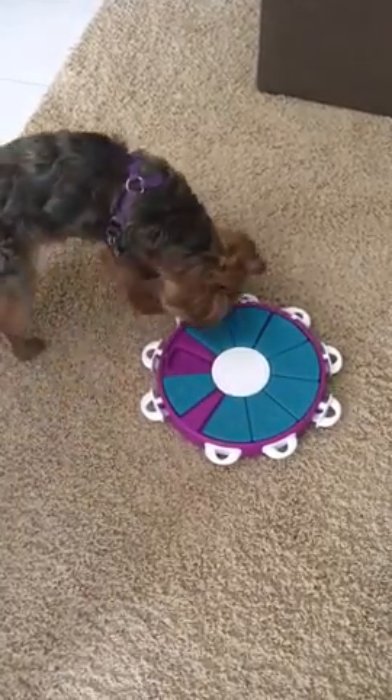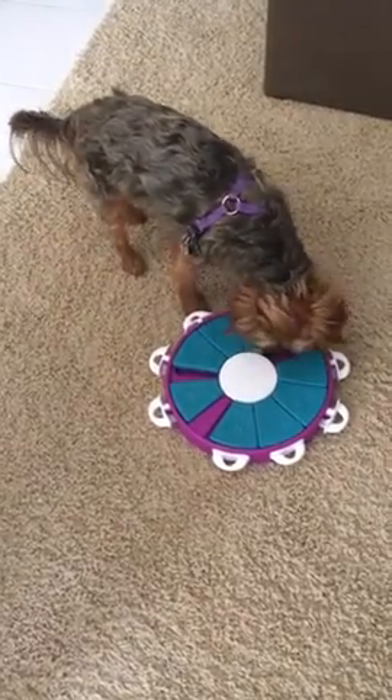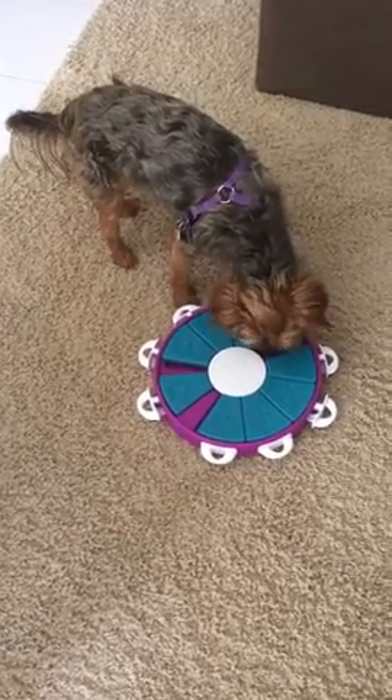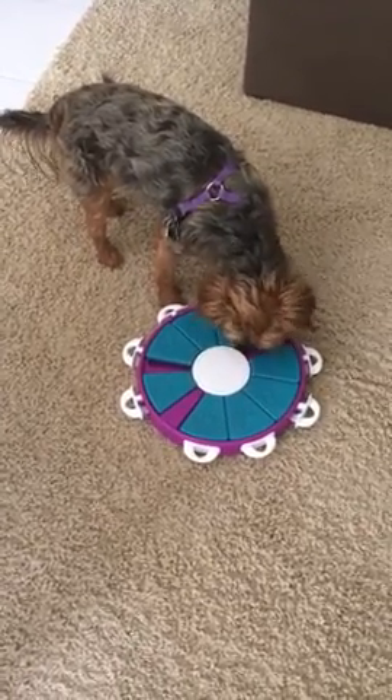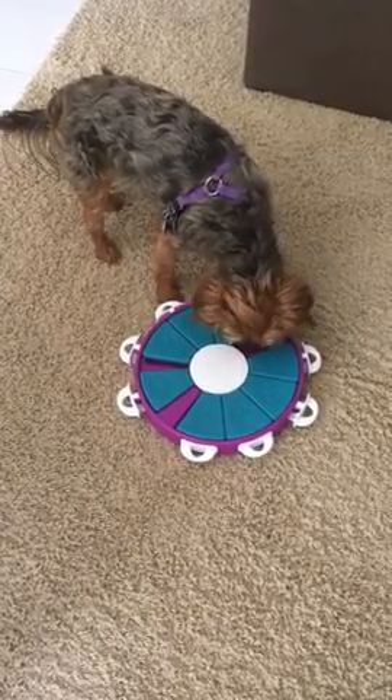Those aren't going to move. There you go. She's skipped a couple but she'll come back to them. Anyways, that's how I started her on this and we're going to work more on the locks as we go along.